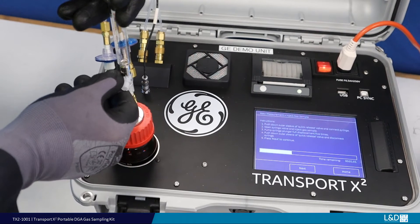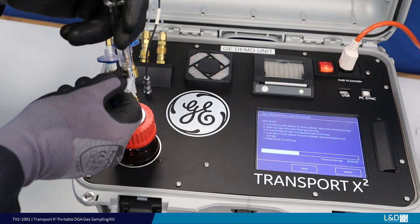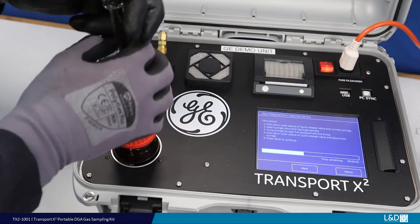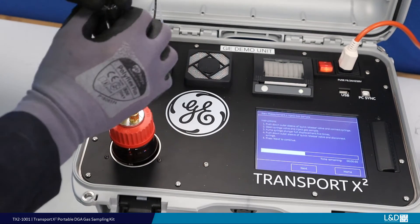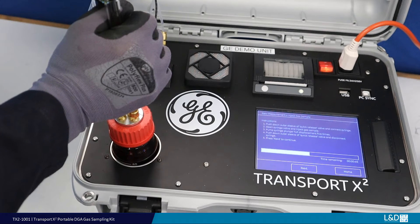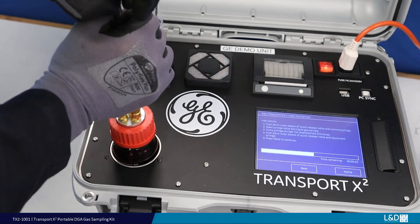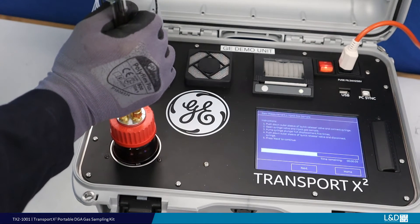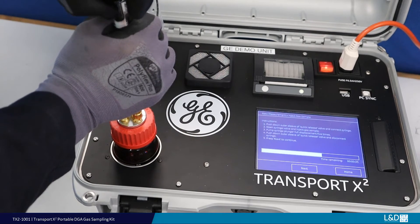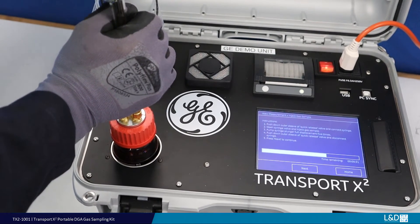Maintaining a slight pressure on the plunger, adjust the syringe stopcock to allow the gas sample to flow into the sample bottle. Hold in the syringe, then raise and lower the plunger a further 4 times. This will ensure a good mixture of air and gas in the sample bottle. Great care should be taken during the mixing process to ensure the plunger is not fully extracted.